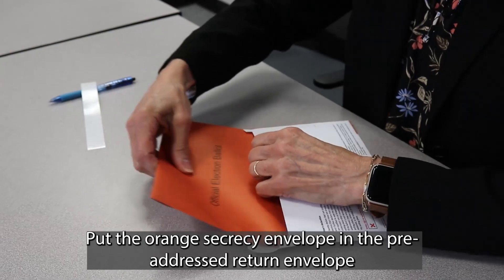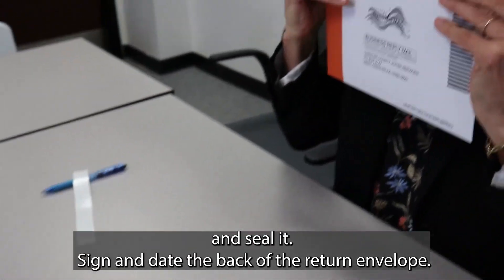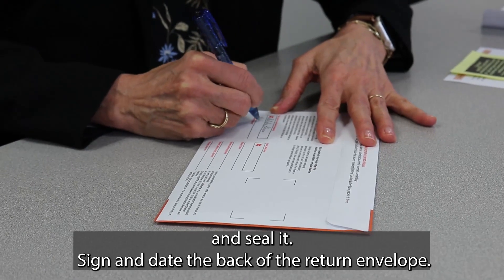Put the orange secrecy envelope in the pre-addressed return envelope and seal it. Sign and date the back of the return envelope.